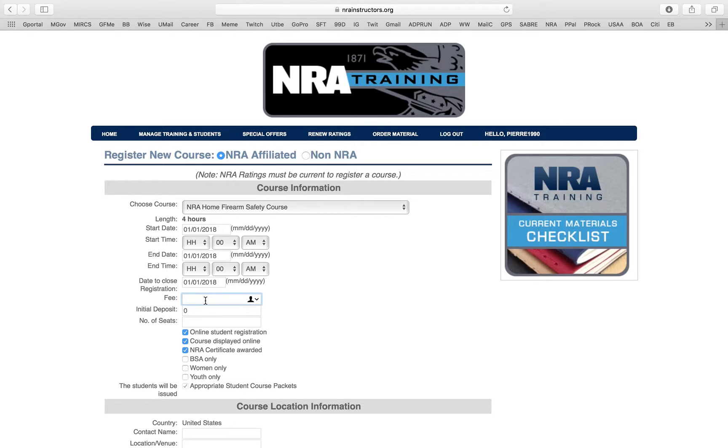For the fee, put the price you want to charge. I charge $130 for Home Firearm Safety. For the initial deposit — I personally don't like deposits, I think they scare people. But the other side of the argument is that people can sign up and not show up. Personally, I don't do deposits. If they don't show up, they missed out on some awesome training.